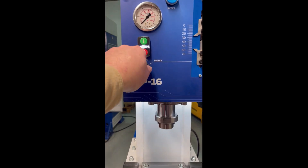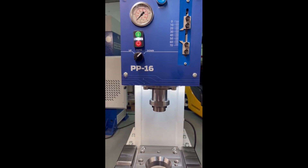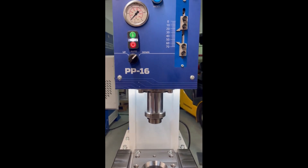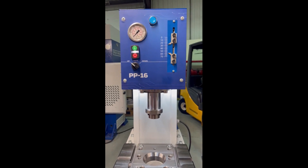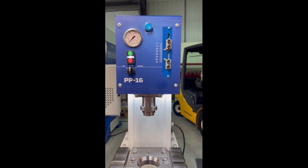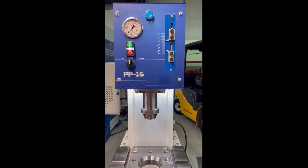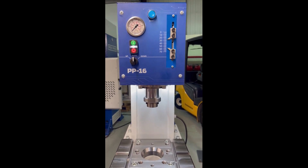If I put it in down mode, a step on the foot pedal goes down to the set position. Then I have to put it into up mode, and it goes up to the set position. Once again, back in automatic mode — down to the bottom set position, returns to the top set position.